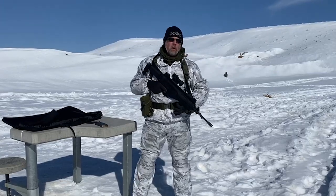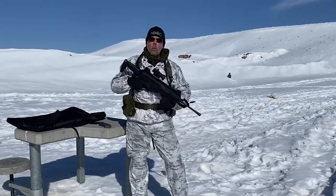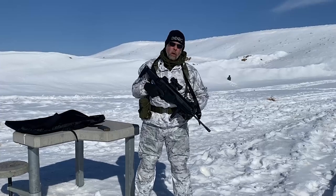Hey there folks, Paul Markle with Student of the Gun and we're out here in God's wide open wilderness to do a little bit of winter training.